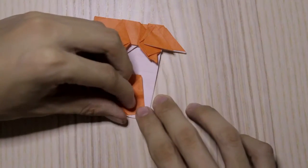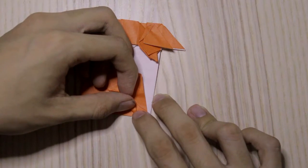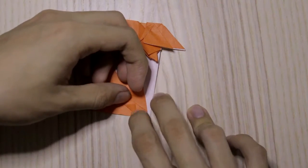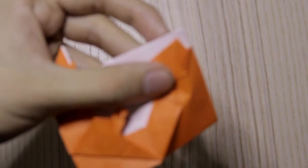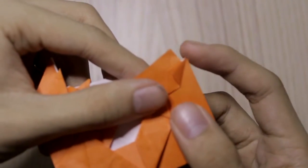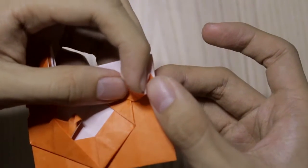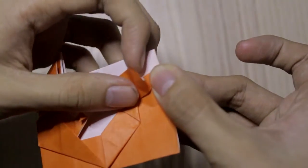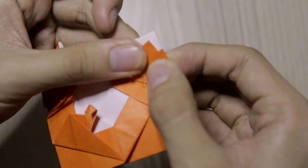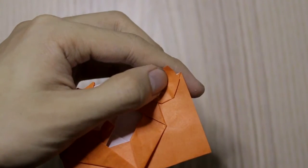Now we're going to shape the tail here. Fold this edge like this so that you can see the white part. Then do a real fold like this, and the layer above it should overlap like this — I hope you can see it. It looks like this.